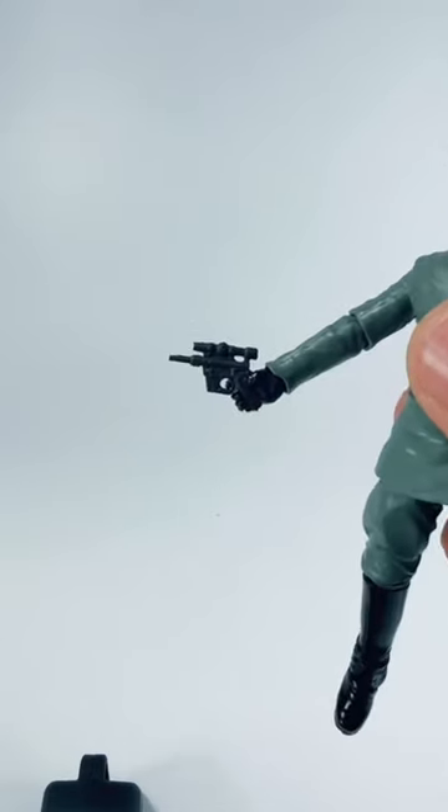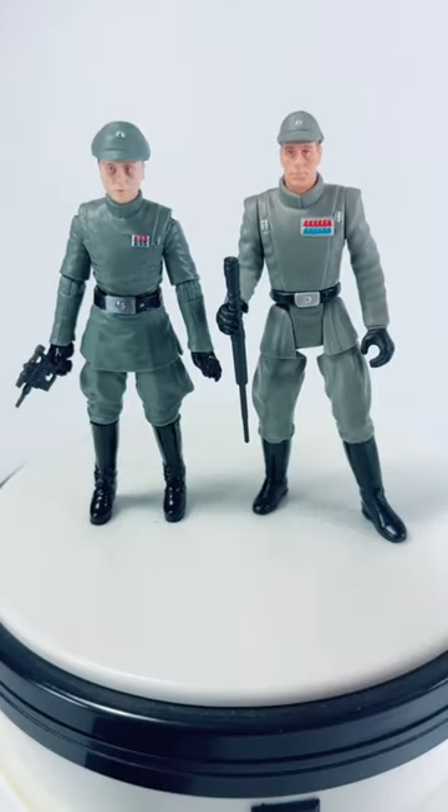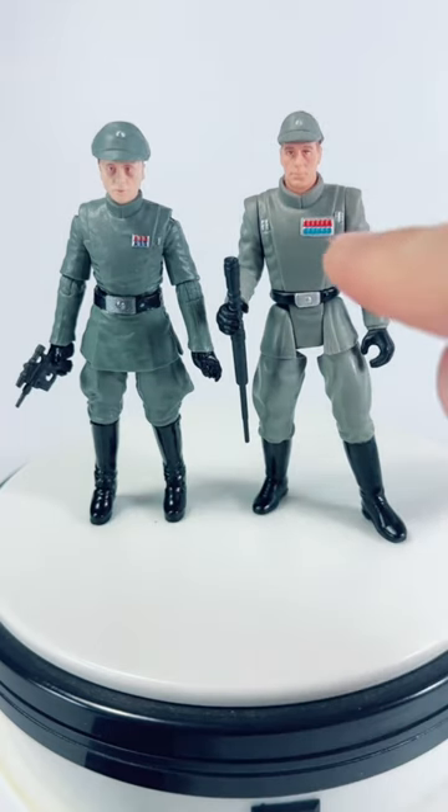Piett only includes his blaster as an accessory, and the cap if you want to count that. There he is next to his 1998 figure, which has an admiral rank on it.